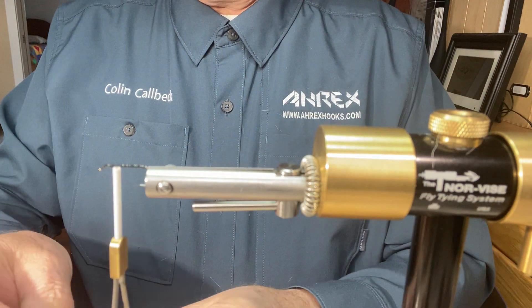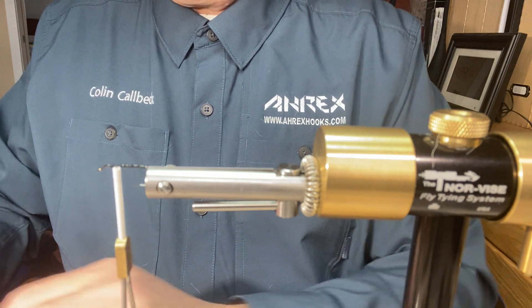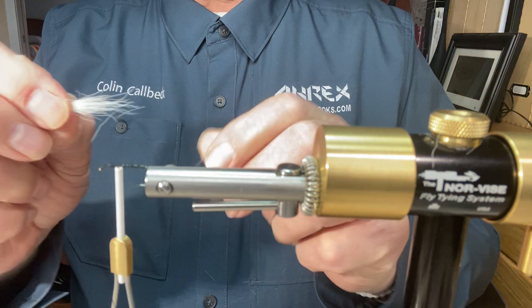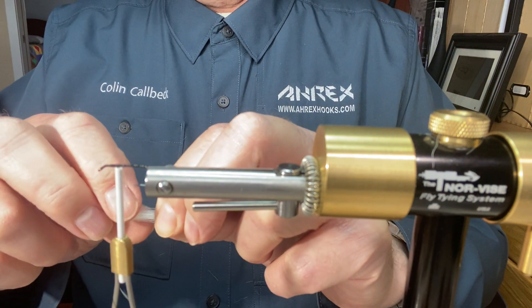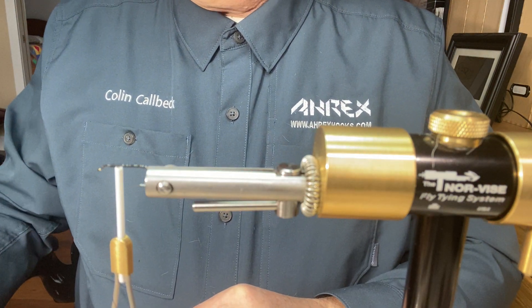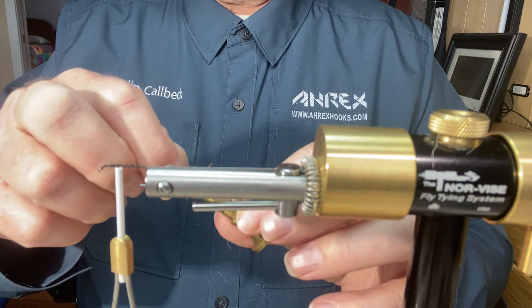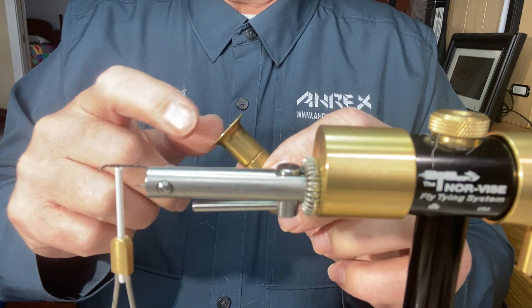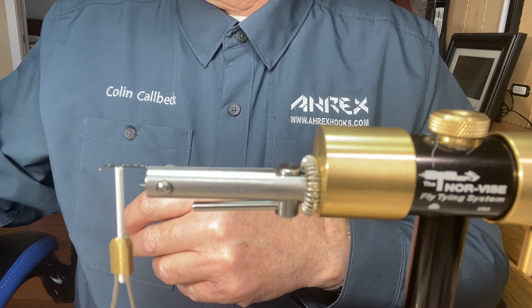Take that and put it into your hair stacker. If you don't have enough you can set that to one side, pick up another piece of hair and do the exact same thing — pinch it, pull out the fluff and the short ones (the three through eight lengths). Then put that with the other one so you've got two pieces. Pinch them together and put them into your hair stacker. Go around the hair stacker so that you get all the fibers in there, push it down, then hit it on something solid to pack it down.